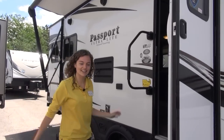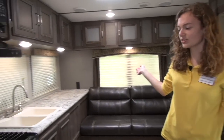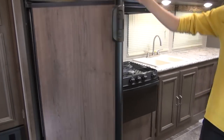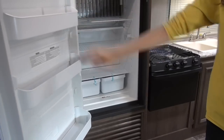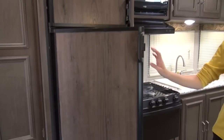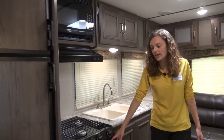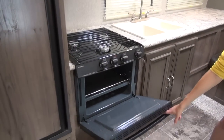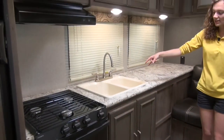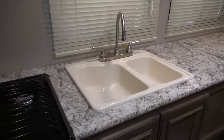Let's go on inside. Now that we're inside, I'd like to go over the kitchen first. You've got residential appliances — a six-cubic-foot refrigerator with plenty of storage for your fruits, veggies, meats, what have you. You've got a three-burner stove with an oven below, nice and big for your camping needs. You've got a split sink with plenty of storage below and plenty of storage above.